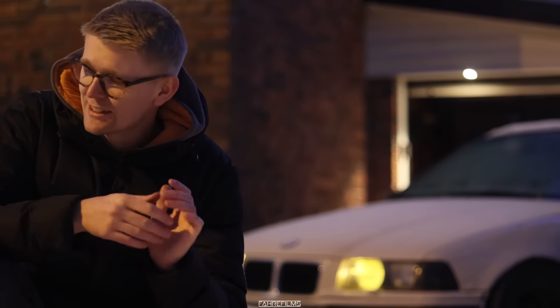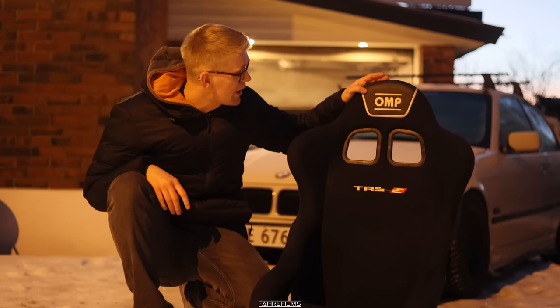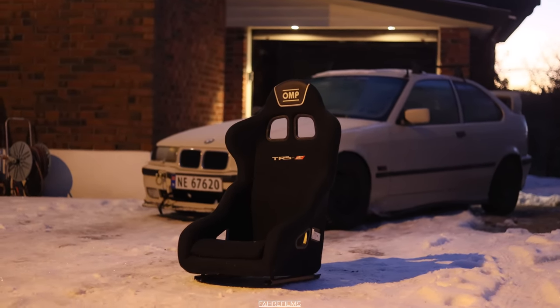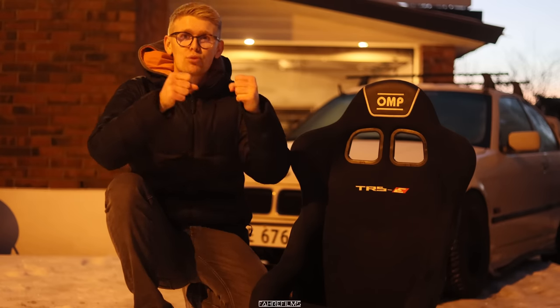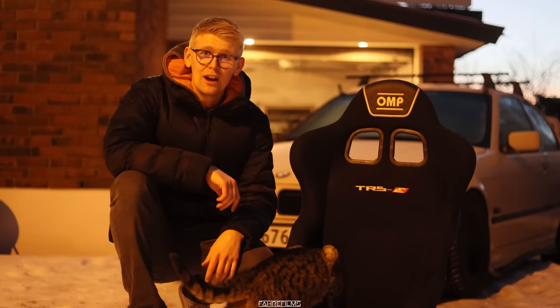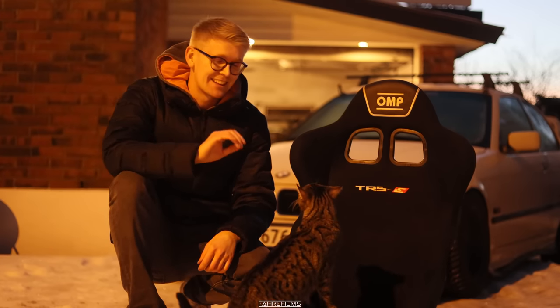Hey guys, welcome to another video. Today we are going to be working on my BMW E36 compact and there is a track day coming up pretty soon, so we need to prep this car a little bit better for the track. What we're going to do today is install our racing bucket seat right here. It is an OMP seat called TRSE and I got it for an okay deal. It makes such a difference sitting properly inside the car — you will sit tight, and that's really really good.